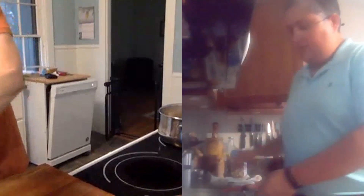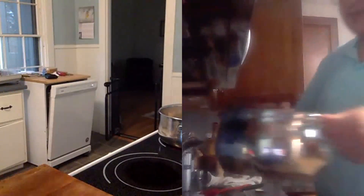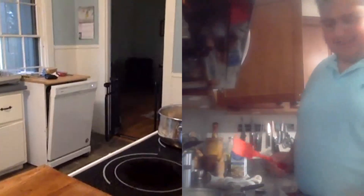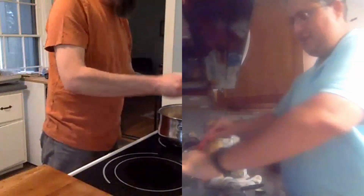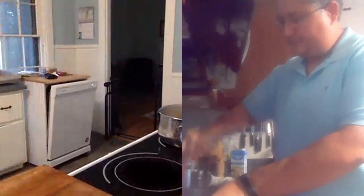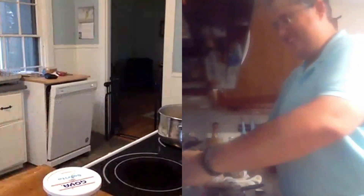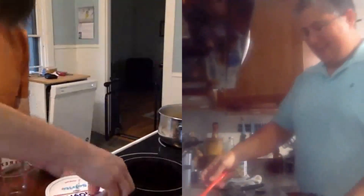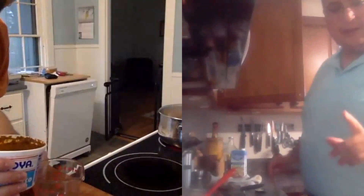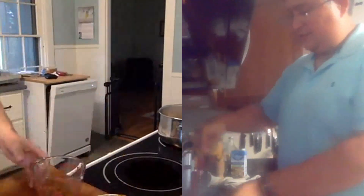Ahora ya tengo mi pollo un poco cocido. Voy a pasar a echar el sofrito. Voy a mezclar el pollo con el sofrito. Para los que somos un poquito más perezosos, aquí también tengo el sofrito de la tienda — pero eso está bien, no hay problema. Le puse un cuarto de taza de sofrito. Aquí tengo las aceitunas, el sofrito, el pollo. Vamos a hacer las dos tazas de arroz.